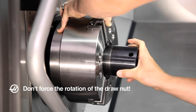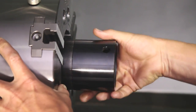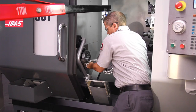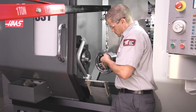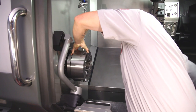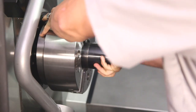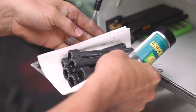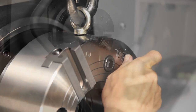Don't force the rotation if it becomes difficult. Andrew notices the draw nut is not screwing on easily, so he unscrews the nut and pulls the chuck body away. He rechecks the alignment, cleans the threads again, checks for any thread damage, adds another light coat of chuck grease to the draw nut threads, and again visually checks alignment of the draw nut and draw tube. He restarts the draw nut and this time it rotates easily. He continues threading the nut until it is about three-quarters engaged on the draw tube thread. Make sure the chuck attaching screws also have a liberal coating of anti-seize or chucky's grease. Align the chuck body holes to the adapter holes and install and hand tighten the six screws.